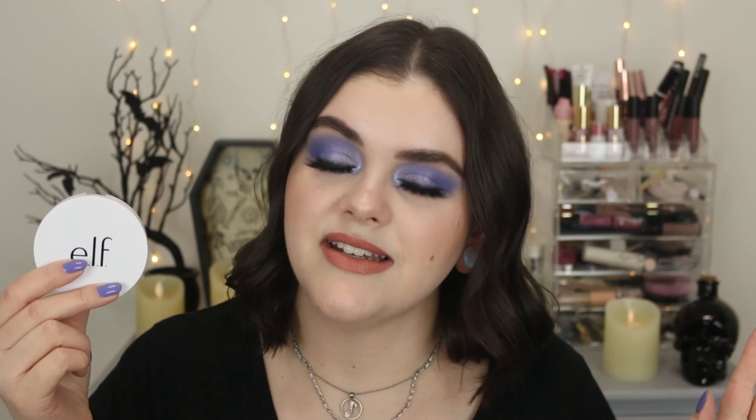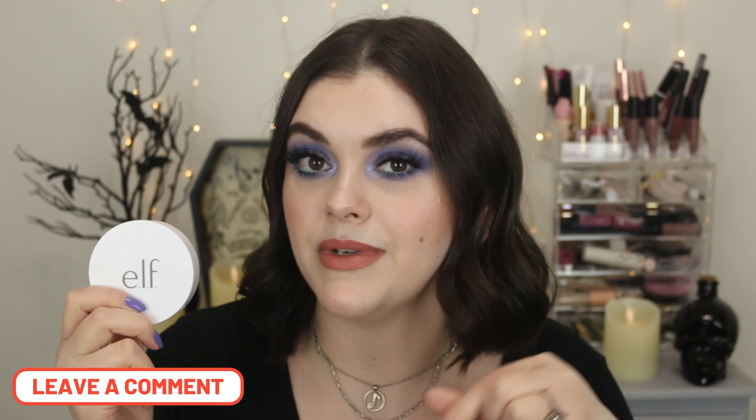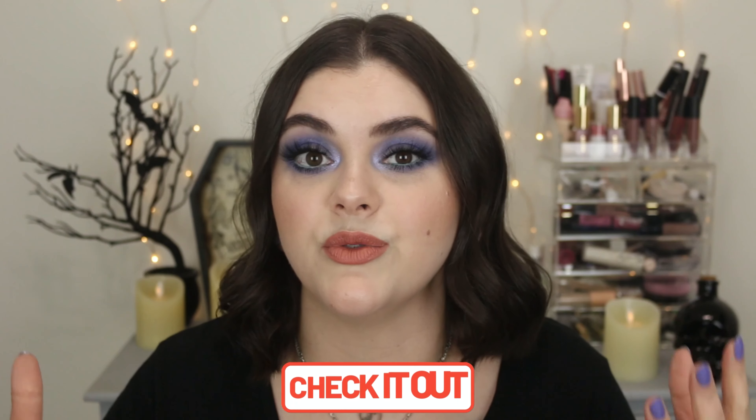So that is everything — that is my review on the e.l.f. Camo Powder Foundation, also comparing it to some other products I love a little bit more. I hope you found this helpful. Let me know your thoughts — did you try this powder foundation? What do you think? Tell me in the comments and we can chat about it. I'm curious to see who's going to like this and who's not. If you're new to my channel, I've done a lot of reviews from e.l.f. Cosmetics — I absolutely love them. They're cruelty-free and really affordable.